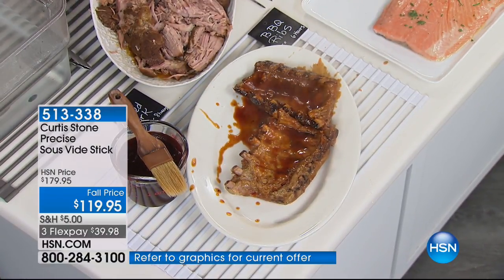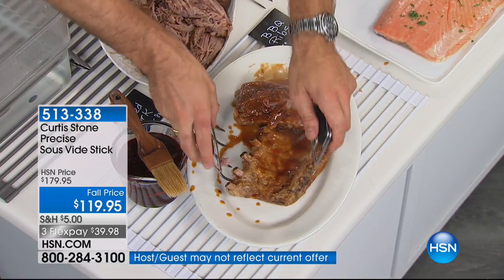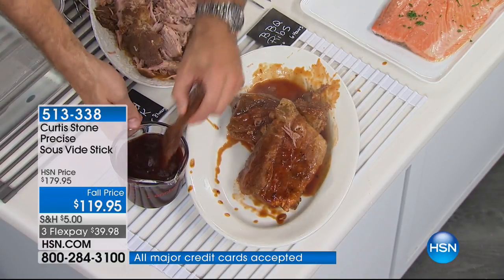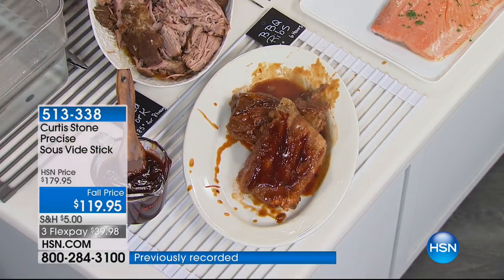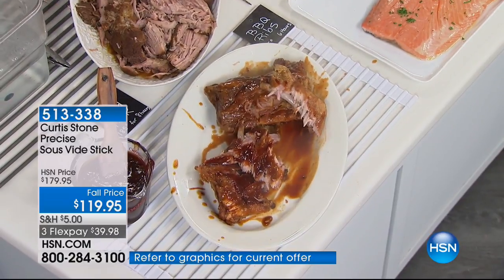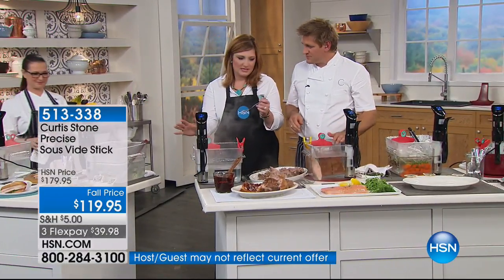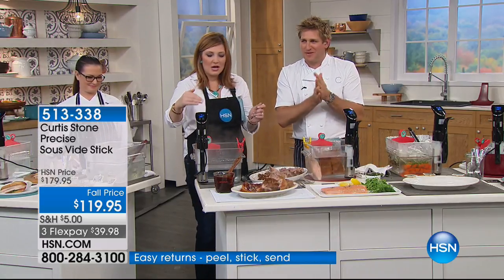Chef, do we put all the flavor — everything — in the bag? You sure can. You can do just a dry rub and put the sauce on later. You could throw these on a grill or put them in a broiler if you wanted to, or just brush them with a little bit more sauce. Whether it's the pulled pork or the ribs, they're just literally going to fall apart. For someone just tuning in who's not familiar with sous vide, can you reintroduce it?